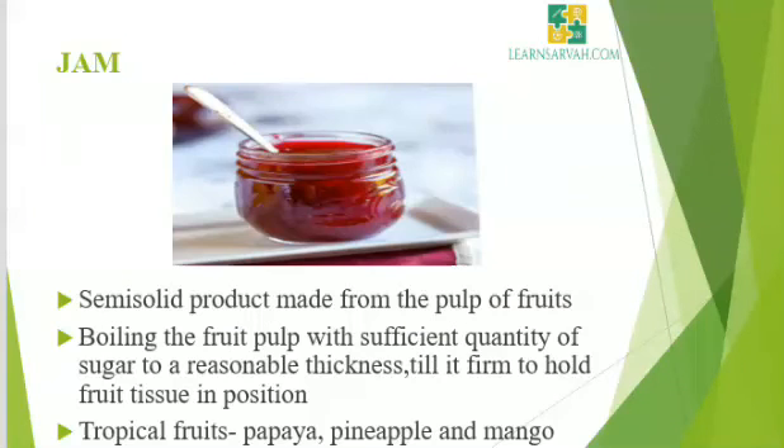Jam is a semi-solid product made from the pulp of fruits. Jam is a product obtained by cooking fruit pulp with sugar and acid to the desired consistency. Jam is made by boiling the fruit pulp with sufficient quantity of sugar to a reasonable thickness till it is firm to hold fruit tissue in position. The tropical fruits which are good for making jam include papaya, pineapple, and mango. If the fruit contains less pectin or acid, it may be added. If the fruit is not acidic in taste, addition of lime juice improves the flavor of the jam.